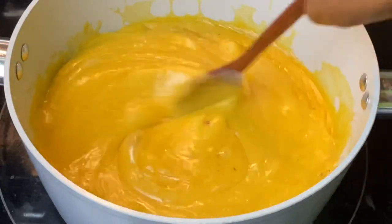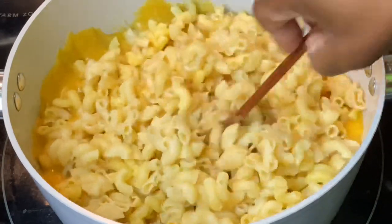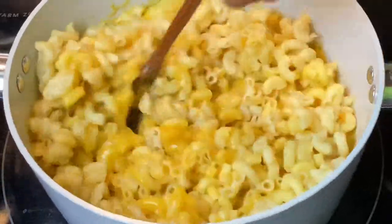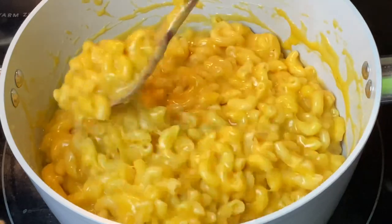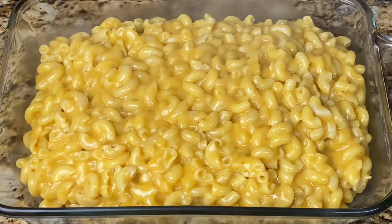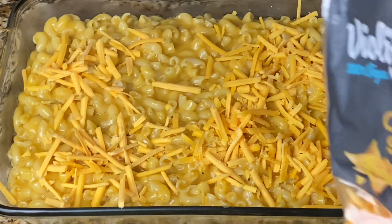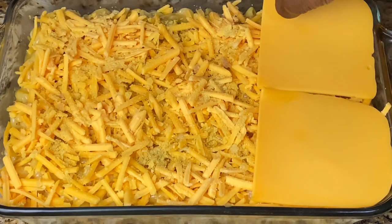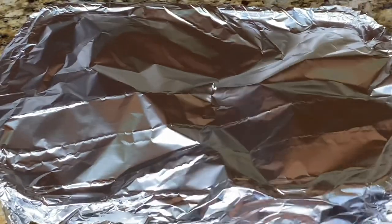That's it for the sauce — I'm going to turn off the stove and add the macaroni. Once it's nicely mixed, I'm going to transfer it to a greased baking pan and top it off with more cheese and nutritional yeast. I'll cover it with foil paper — I find the cheese melts better that way — and bake at 350°F for about 30 minutes, then remove the foil and bake for an additional 10 minutes.